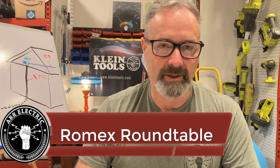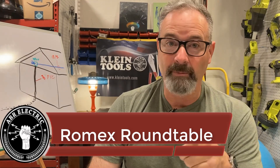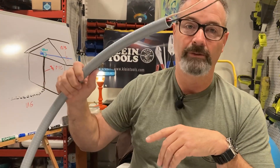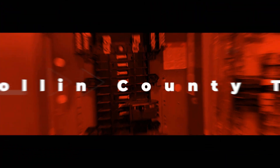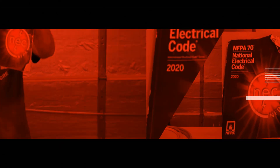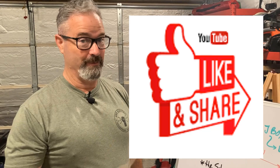Hey, good morning! We've got to have a moment — can Romex be run in conduit? Hundreds of comments, mostly questions. I wanted to mention something new for all you guys asking: there's a way to support the channel — buy me a cup of coffee, you'll see the link. So this morning we're back, we have some questions and some answers. Click like and subscribe — here we go.